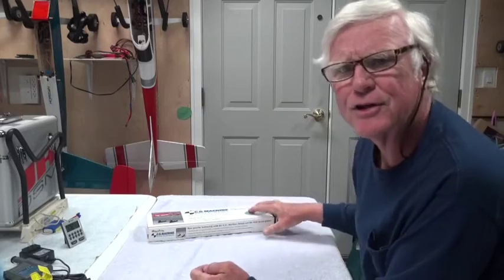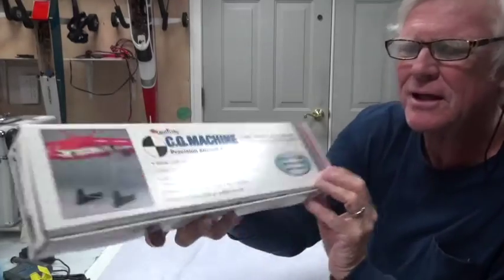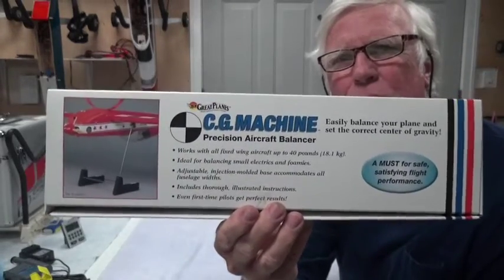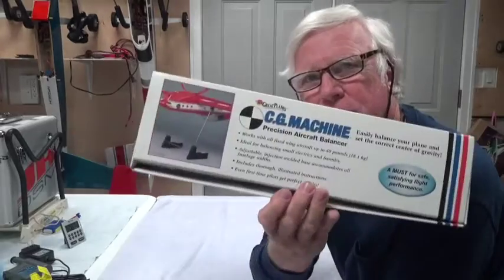One more thing — the CG machine looks like this; it's from Great Planes and you can buy it at Tower Hobbies. It's a great tool for making sure the CG is accurate. For people who don't know what center of gravity is about: there's a small range — usually less than half an inch on either side — for the CG to be correct. If it's too tail heavy or too nose heavy it just won't fly right; it'll bounce around and you'll have a really difficult time.